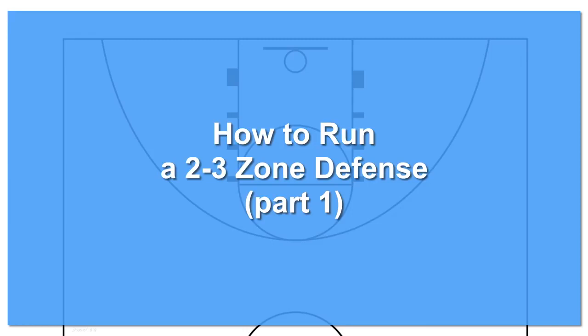Hey everyone, in this video we will go over the 2-3 zone defense, its strengths, weaknesses, and also how to execute traps from this defense, so stay tuned.